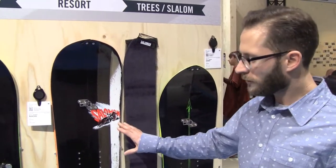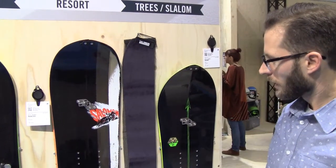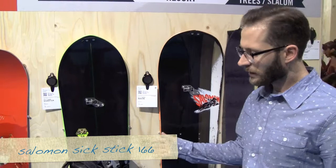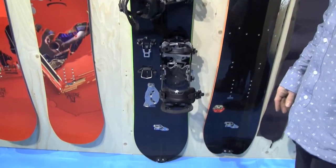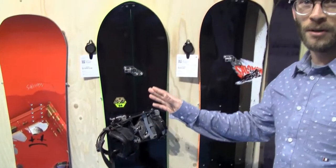That's really a great board for Europe in terms of terrain. And then the last model, the Speed Board 66 — that model is really for 100% powder. It's for really deep terrain, beautiful turns, really beautiful open terrain.